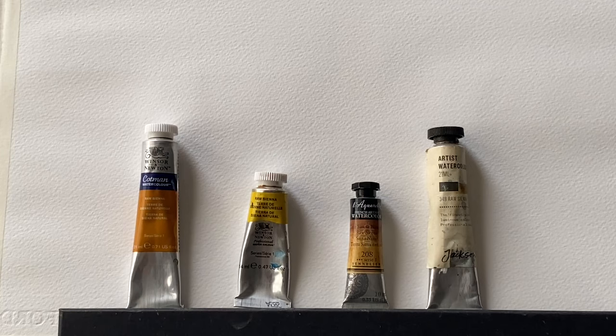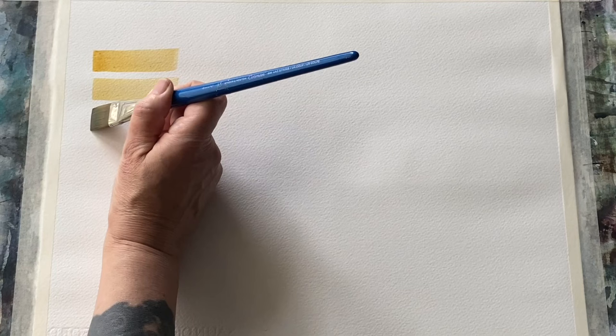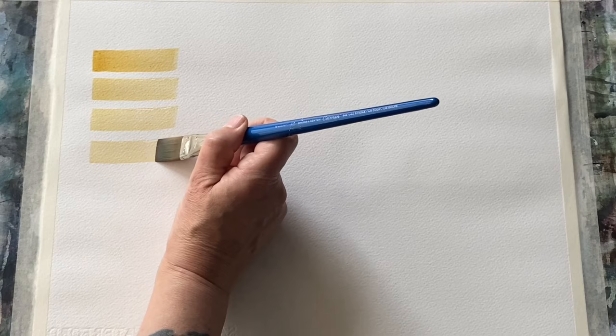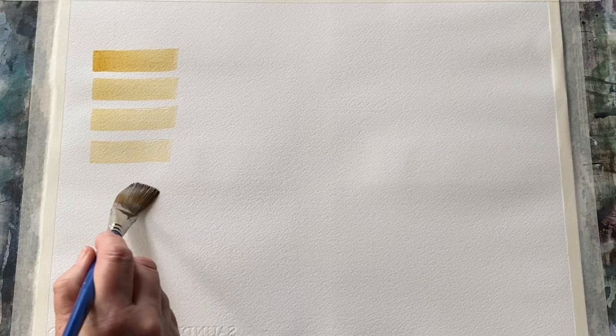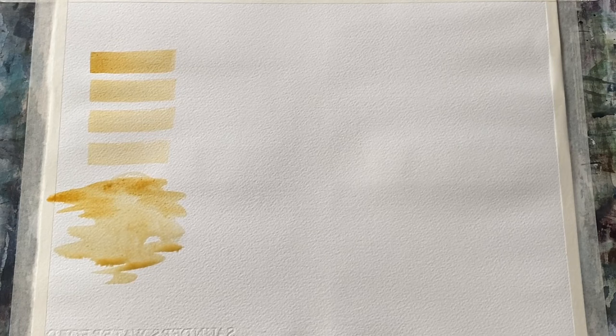I'm going to use the back of an old painting — it's Saunders Waterford cold pressed paper — and a three-quarter inch flat brush. I'll swatch each tube starting with a dark value and getting lighter and lighter. Starting with the Cotman — as I would expect it's coming out at a nice earthy yellow. As the paint runs out on the brush and I dip it into a little bit more water it gets paler and paler. It's a lovely colour. Ron Ranson called it 'the great unifier' because it's a really nice unifying colour as a base underneath sky colours, landscapes, all sorts of things. Cotman is the one I started with and I still have a real soft spot for it — it's a delicate colour.